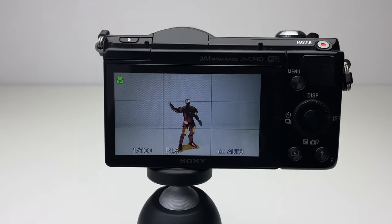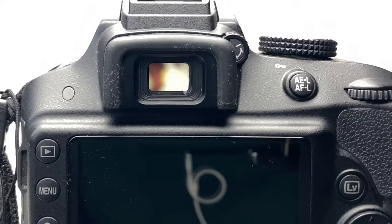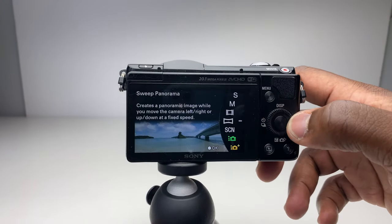One thing I do miss with the A5000 is a viewfinder — I actually bought this camera originally because of the lack of one, but there's only so much freedom you can have with just an LCD screen. The A5000 has nine different shooting modes, from intelligent auto to aperture priority to manual mode, allowing creative flexibility depending on your level of expertise.